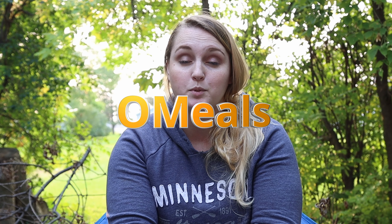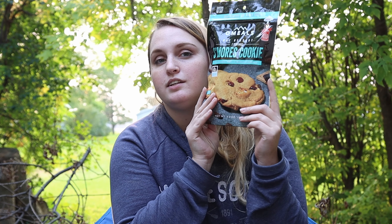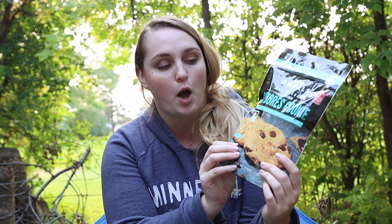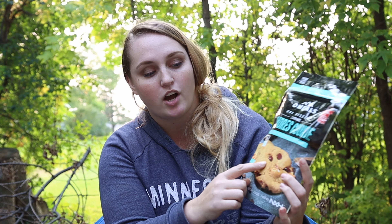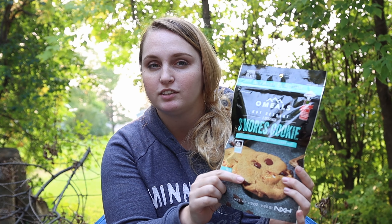O'Meals came out with a couple different flavors adding to their line that they already had this summer. And the one that I am absolutely most excited for are these s'mores cookies that we are going to try today. They just look amazing. The chocolate chips look all melty. The marshmallow even looks like it's toasted. I'm really excited to see if they look like the picture and if they taste as good as they look.